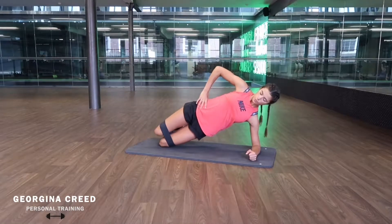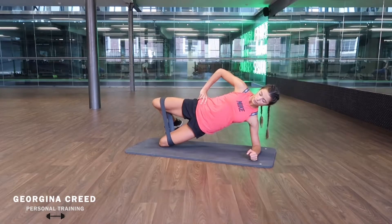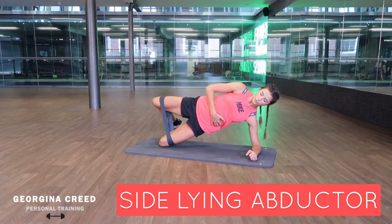Hands on the hips. You want to squeeze and use that pull, then pull away, squeezing that glute. You'll do this working both sides.